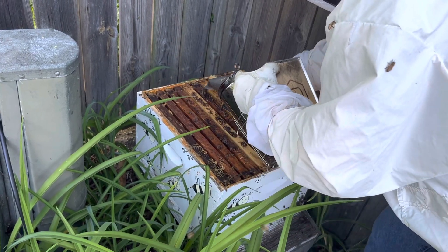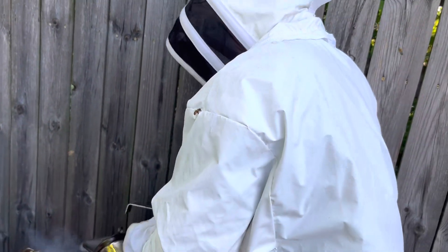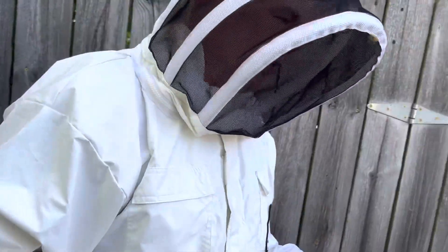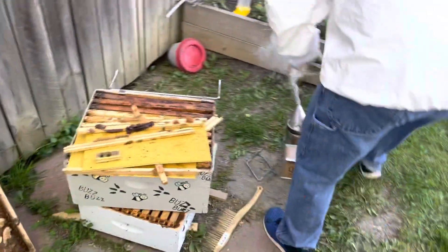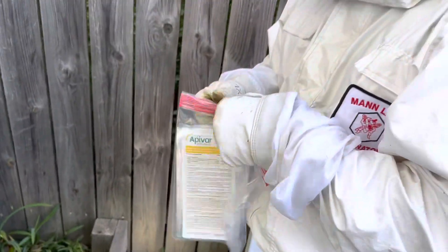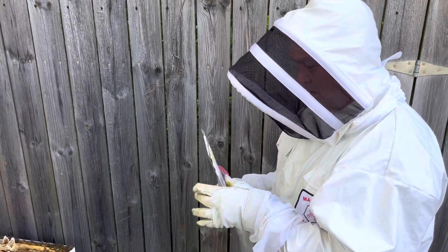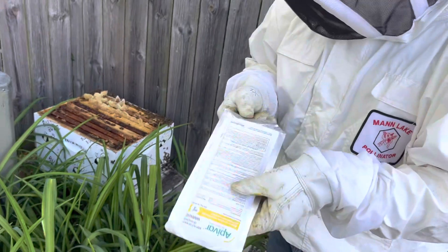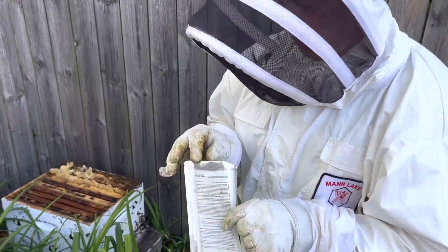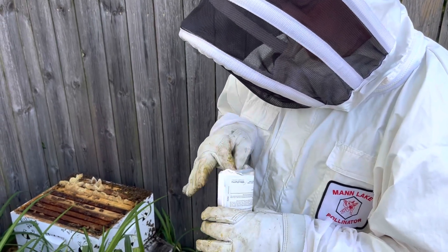There we go, we're in! Woohoo! Now, mite strips. We've got our mite strips right here. There they are - they're hopping down here. I'm going to put in two of these bad boys.